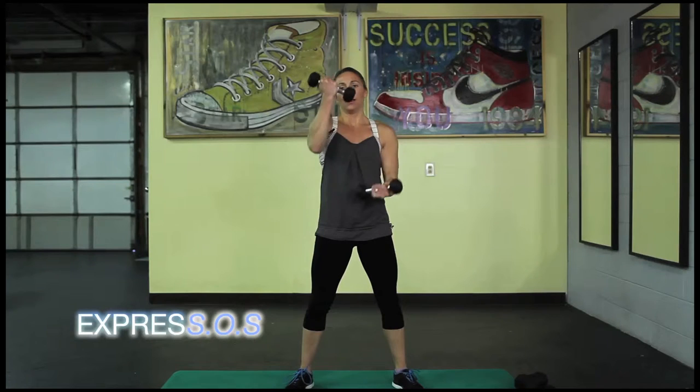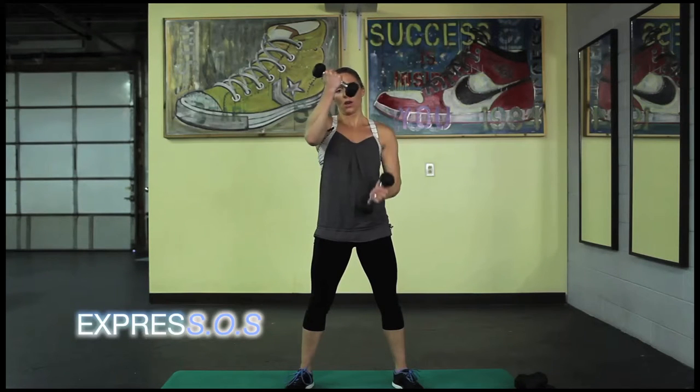Now palms facing you — it's kind of like putting your dukes up. Cross them over, pull them back. Just working the bicep. Five, four, three, two, one.